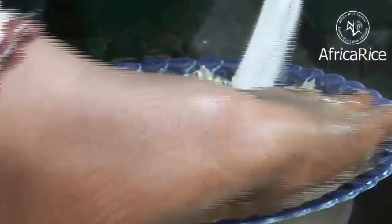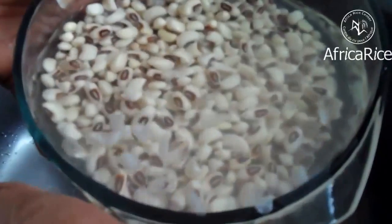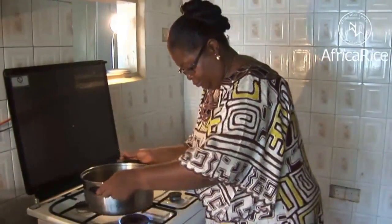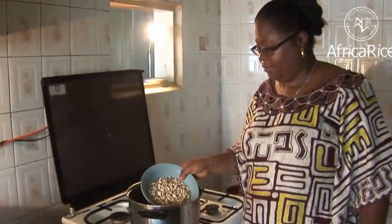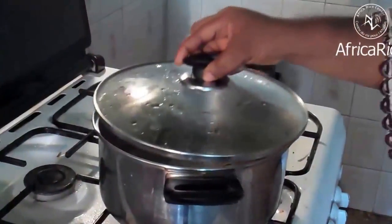Preparation: Wash and soak the beans in water for 4 hours. In a saucepan, pour the water and add the beans. Cover the pan and bring to a boil.